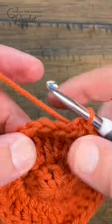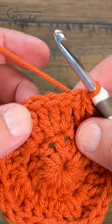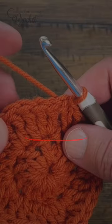Whenever you do anything now, your corners have been established. It will always be the two trebles in a corner that will be the new corner. So it'll be two double crochet, a treble in the first one, and the other one is one treble and two double crochet.